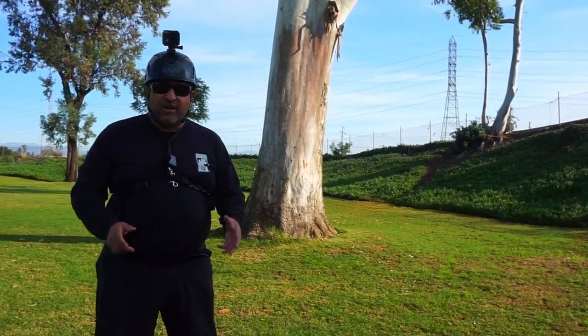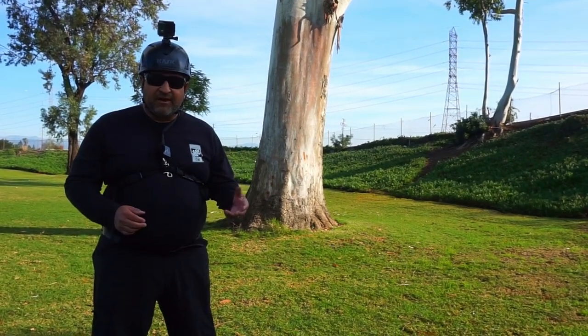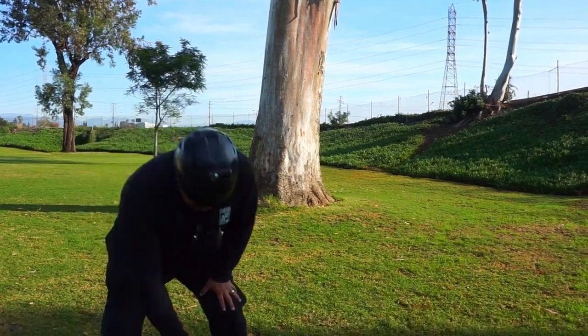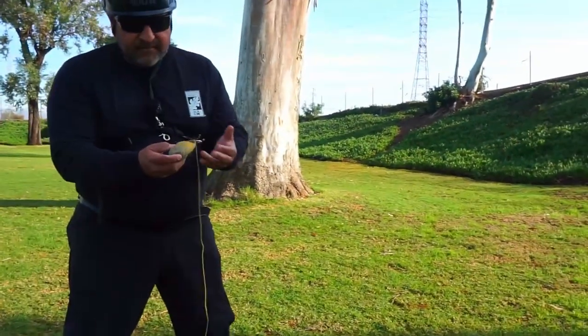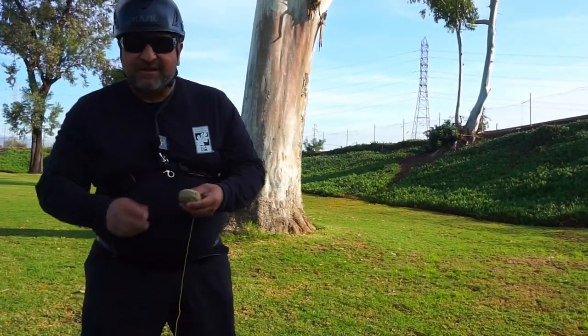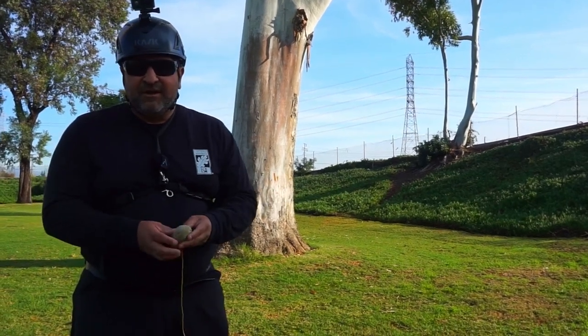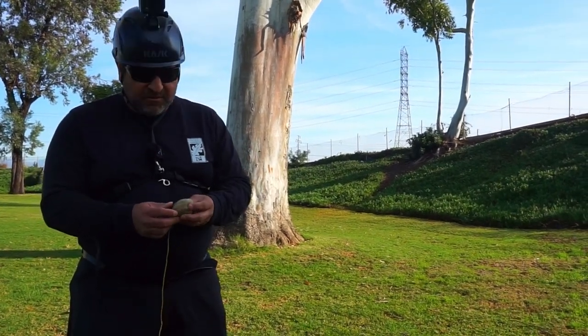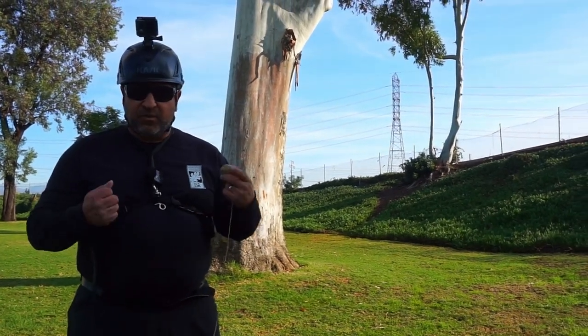One of the best ways to throw into the tree is having skills on the throw line. The throw line is a thin line and a shot bag. Some guys are really awesome at this — they can go up to about 80 feet by throwing it with their arm. They also have mechanical things you can do, but today we're just going to show a few different ways on how to throw it with your hands.